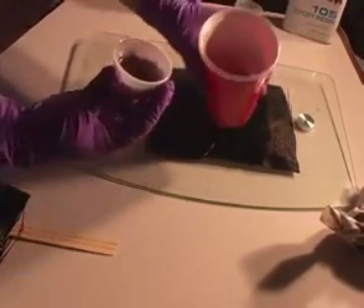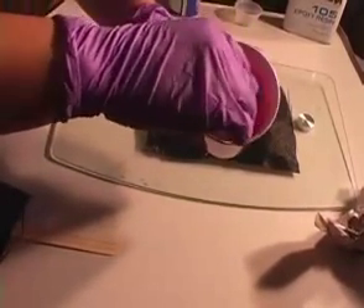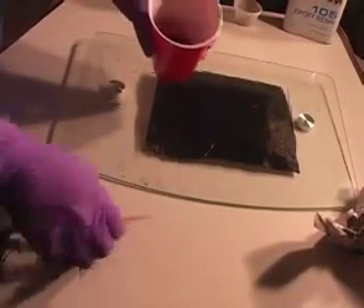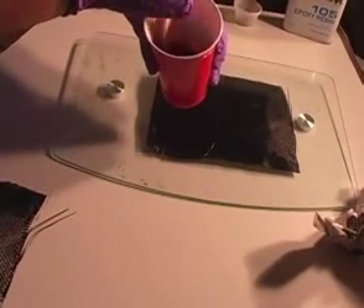Now mix your resin. Depending on your application, you may opt to use either a poly or epoxy-based resin. If you are on a tight budget, even Bondo fiberglass resin will do fine, as long as the part will only see limited direct sunlight. No matter what resin system you opt to use, it is extremely important to thoroughly mix the catalyst with the resin.